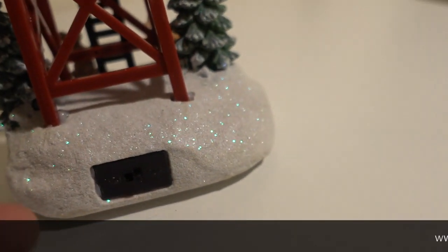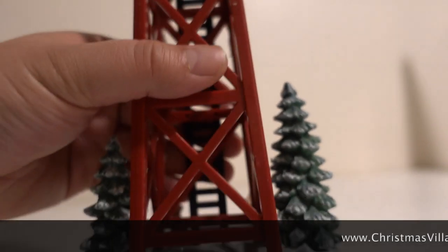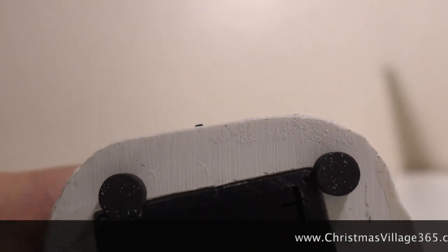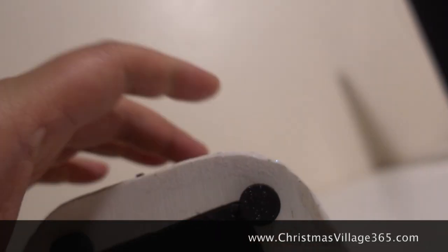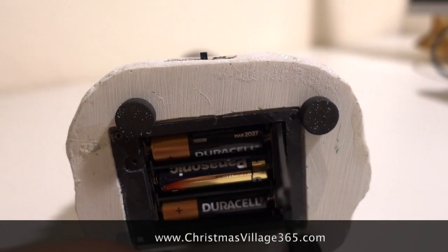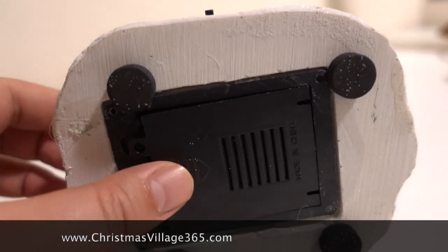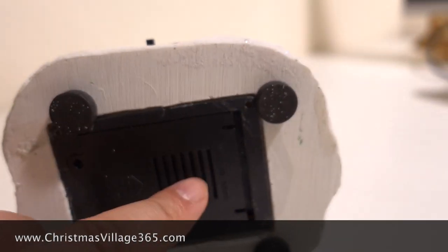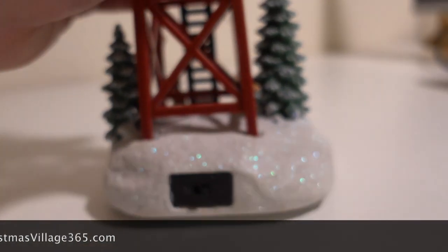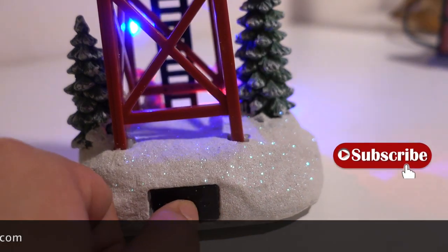It does not take an adapter, so you have to use batteries. It takes three double-A batteries — not included of course. So get your batteries ready for this. Like I said, there's no adapter, so you have to use the batteries, and then you can turn it on.